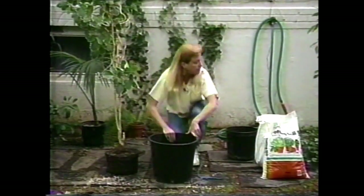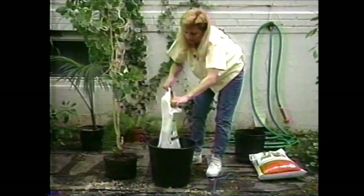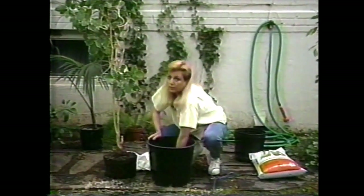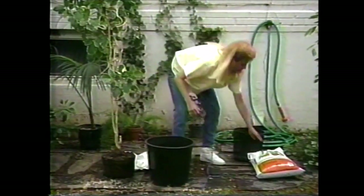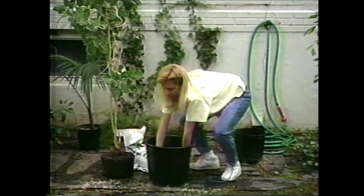Now I'm going to put it into this 13 inch pot. First you need to add potting soil and then pat it down nice and firmly. That's important so that the water runs through evenly when you water it. I can tell this still needs more potting soil, so I'm going to add some more and again pat it down very firmly.